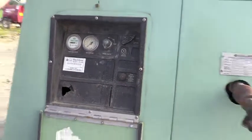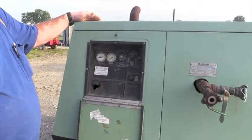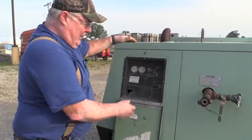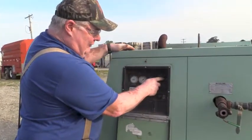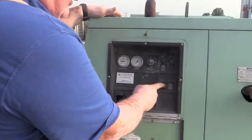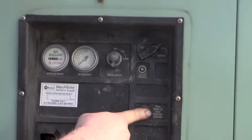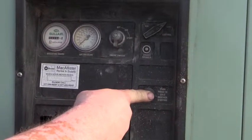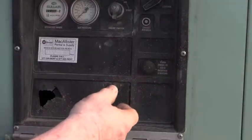Because it's so loud, I'm going to run through how to start it. When you get ready to start it, you'll want to have it on the start mode. If it's cold weather — we're in the middle of summertime so we won't need that today — you would press this for probably 15 to 20 seconds, then let off.